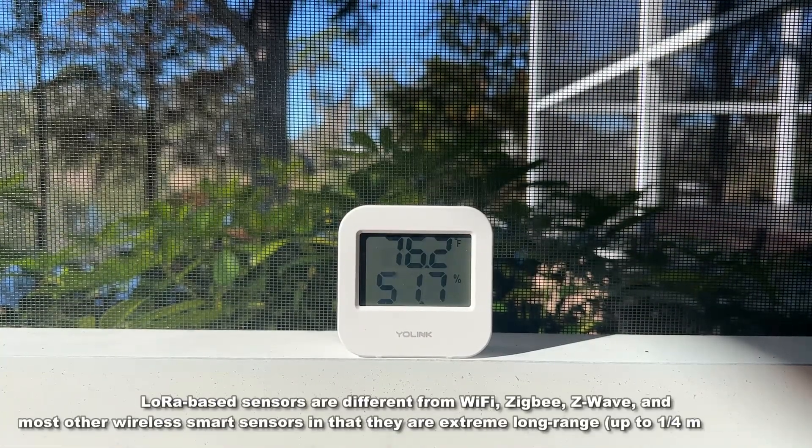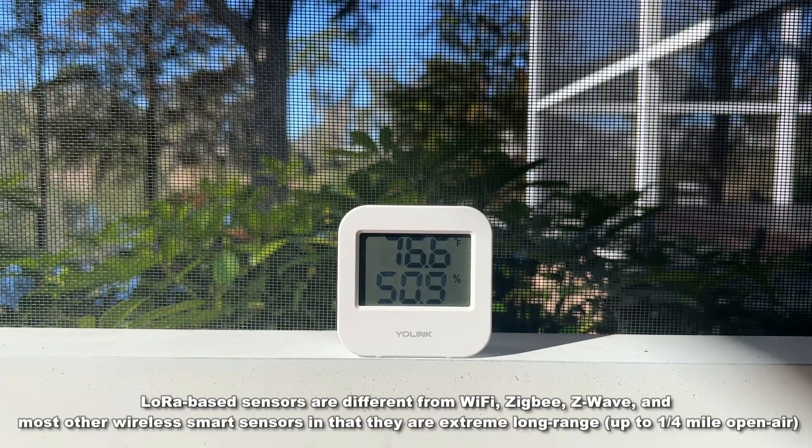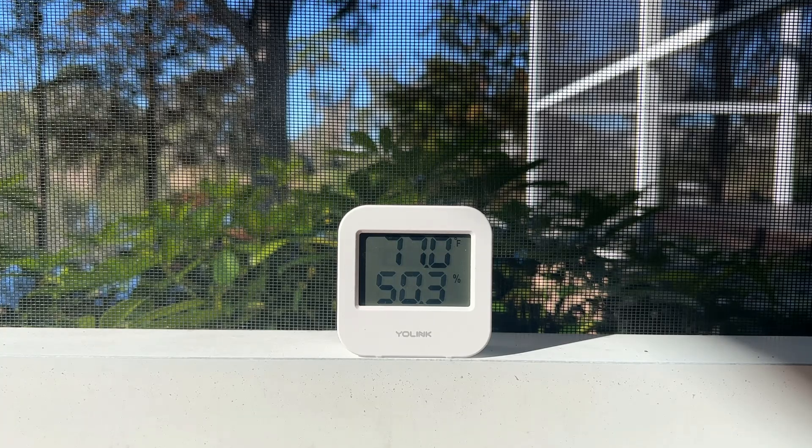I also love that this works way out at a distance. That means I can have it out on my back porch — I can know if it's getting too hot for the cat or the dog out there, or exactly what the humidity is before I get my workout in. This thing is truly fantastic, and the ultra long range really makes a difference.